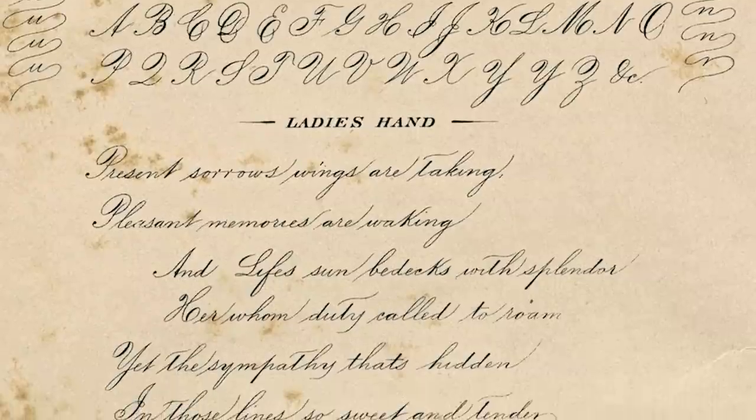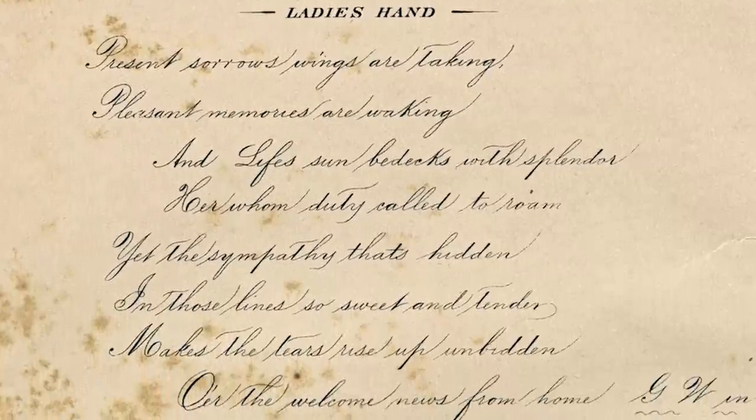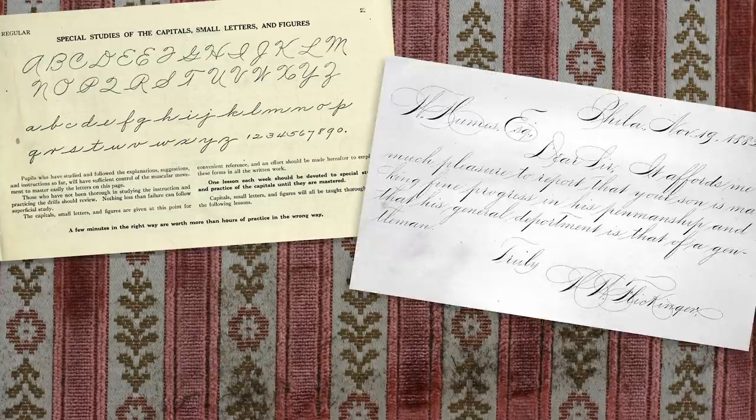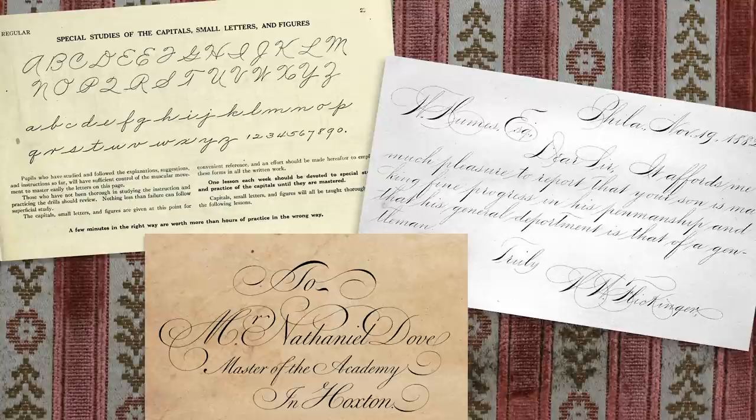If you've experienced historic handwritten documents, you've noticed that people wrote beautifully. It's like art, and certainly puts my penmanship to shame. Methods like Palmer, Spenserian, and Copperplate were seen and taught on the frontier.